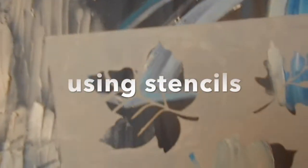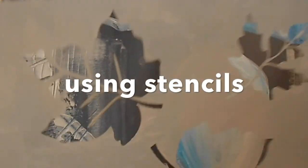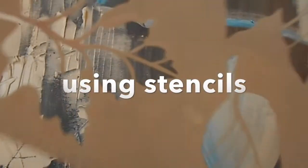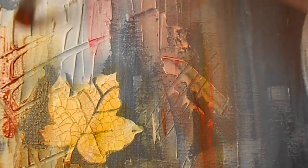I recently purchased some stencils — leaf stencils to be exact — and I decided to play around with them with some molding paste. After the molding paste dried — molding paste takes about an hour, maybe an hour and a half to dry — I then began building up the paint onto the canvas.